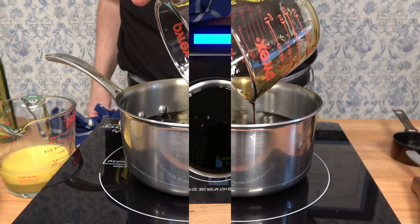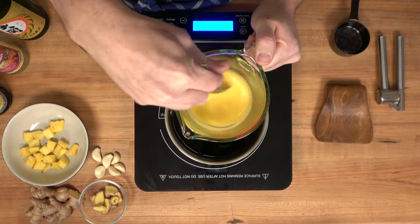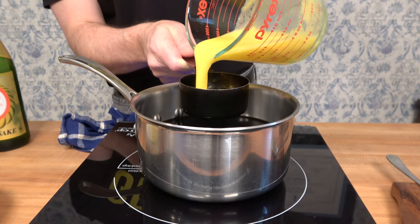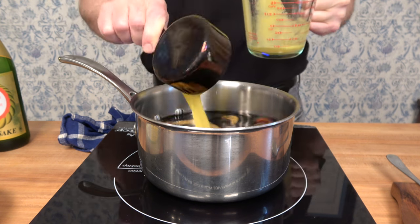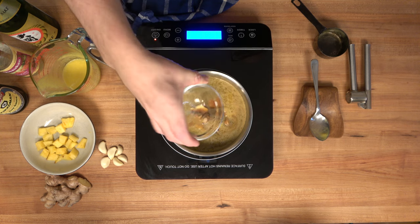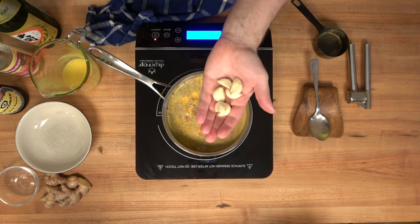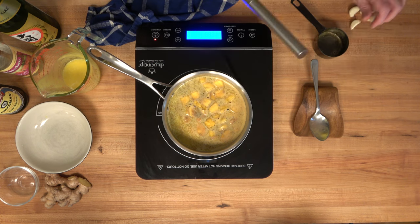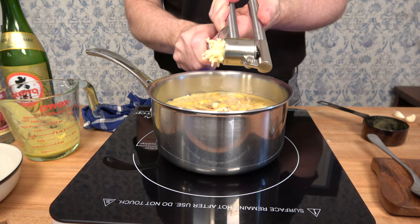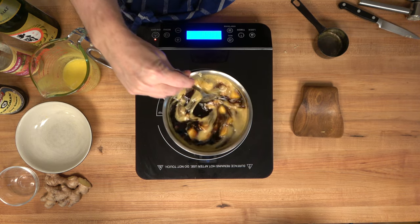Pour in one cup or about 250 milliliters of regular soy sauce. Grab that pineapple juice — if you're using fresh-squeezed, give it a little mix — and add half a cup or 125 milliliters. For additional flavor, add one and a half tablespoons of freshly chopped ginger, about half a cup of chopped pineapples, and six cloves of garlic. I like to use a garlic press — it does a great job of pulverizing the garlic and getting every last bit into the sauce.